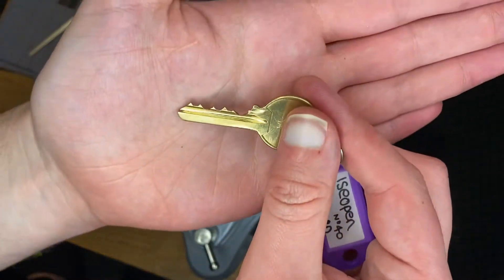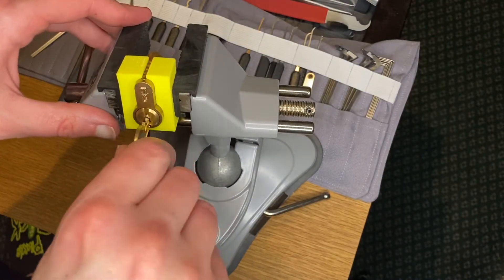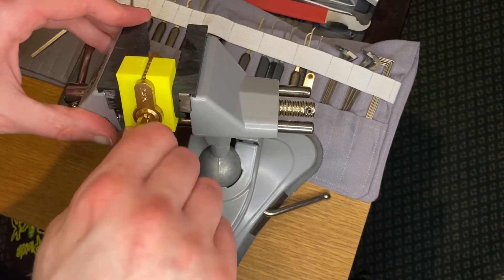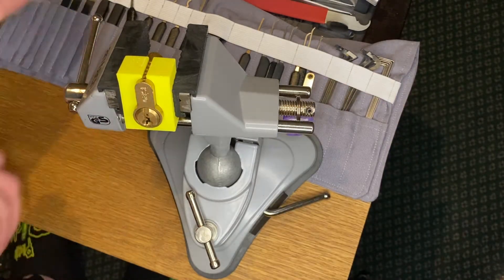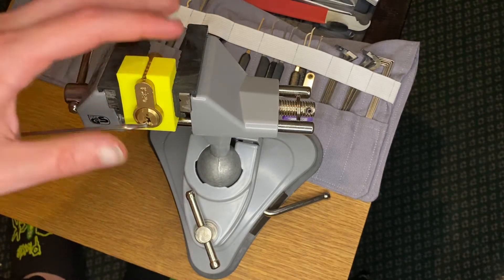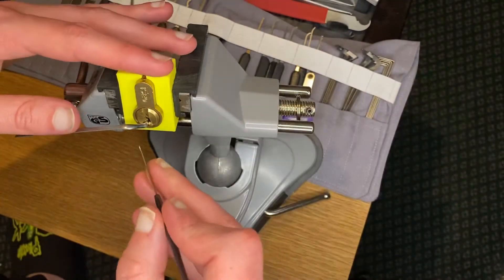Just give you a quick shot in there to show you what works means - freely, very nice. For this pick today I'll be using the wide bottom of the keyway tension wrench and the Sparrows Hybrid in 25,000.